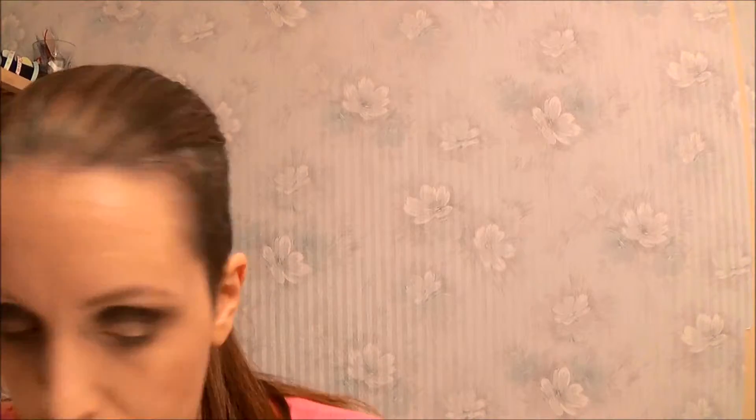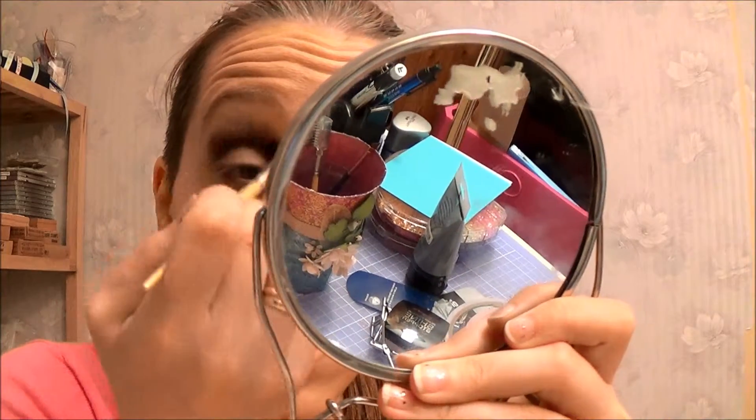I'm going to take a little bit here and just clean up a little bit. And now I'm going to wipe off that brush to blend this out even further. I'm actually going to use the lightest colour just to blend with.